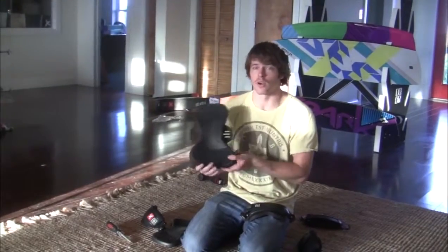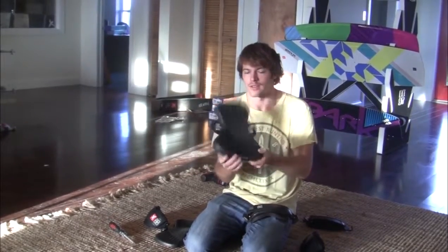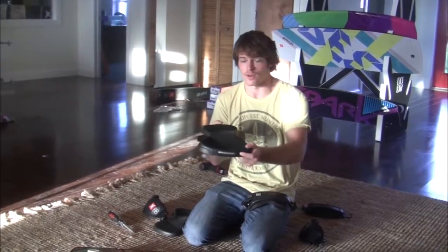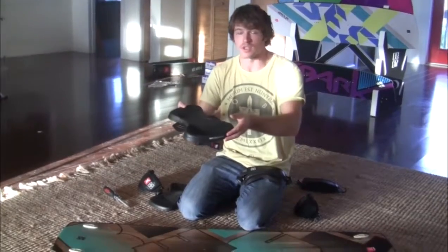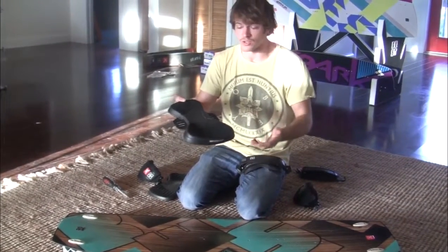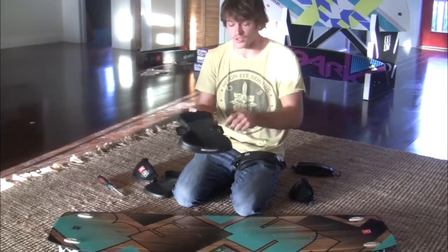When assembling your board, you'll notice these three slits on the pad — these allow you to change the angle. Some people prefer a squared-off stance for maximum balance; others like a more ducked-out stance, which also gives balance. It's personal preference, so play with what you like.